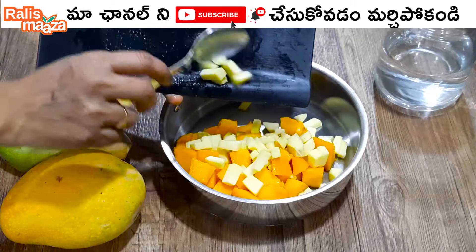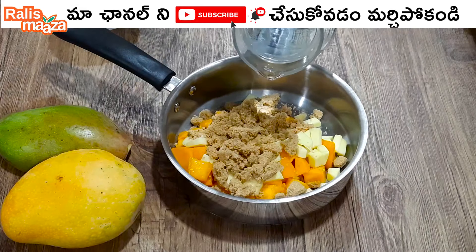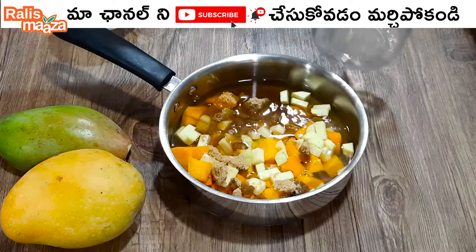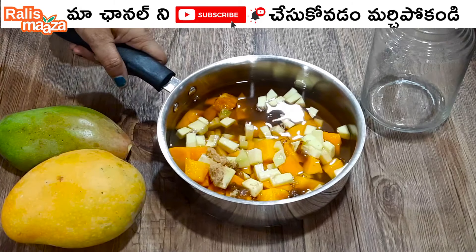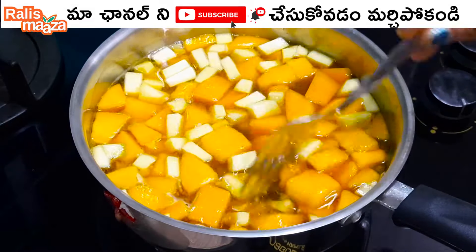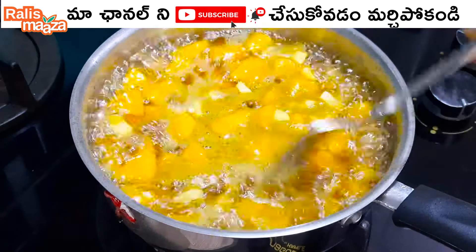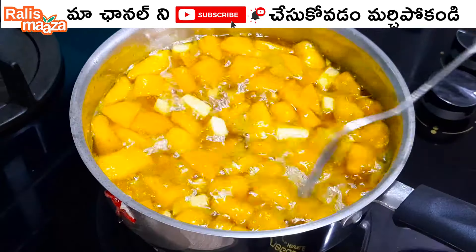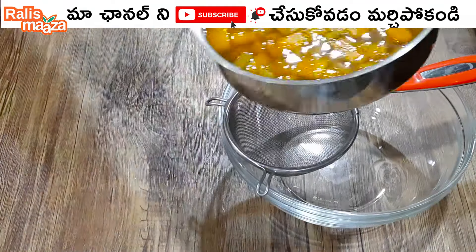Add 2 cups of brown sugar and put it on the flame for 10 minutes. You should boil it for 1-2 minutes. Add the oil on the stove and keep boiling. After 10 minutes, pour it out.